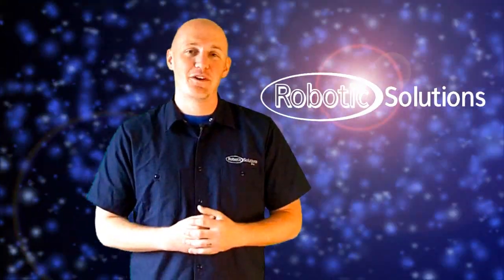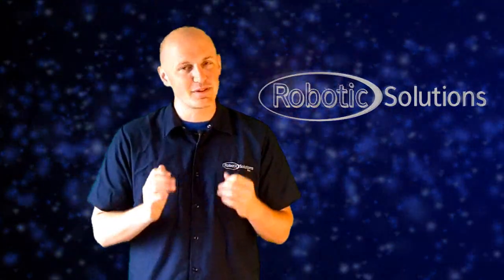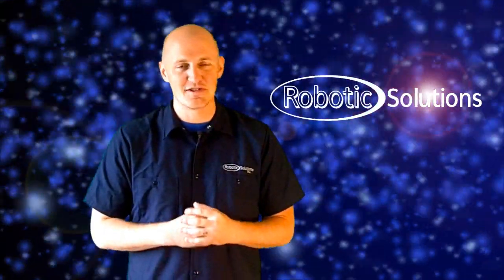I hope you found this video to be a helpful refresher on the KUKA mastering process. If you have any further questions, please feel free to contact us or get more information at RoboticsSolutionsInc.com.